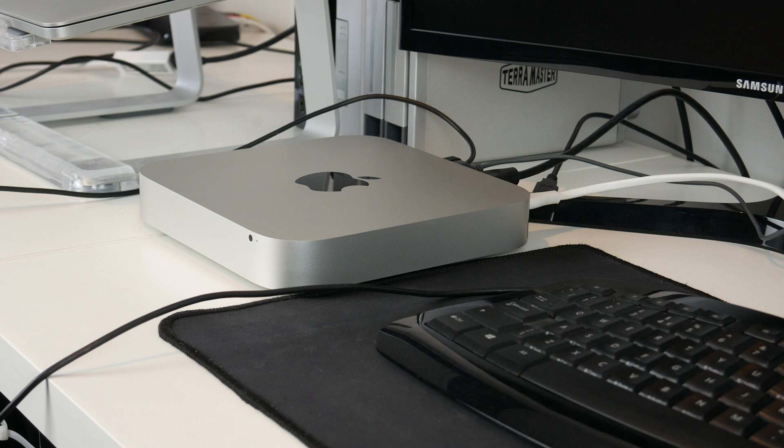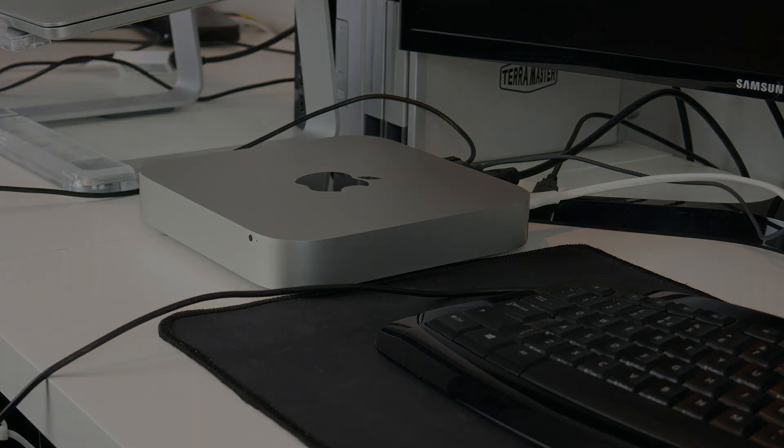There's not really anything else to do in this video. This SSD upgrade did work successfully with no problems and the Mac Mini is working absolutely fine. Hopefully this video was interesting in some way — maybe you were able to follow along and do this yourself, if so that is great. Thank you for watching this video — I will see you in the next one. Goodbye.